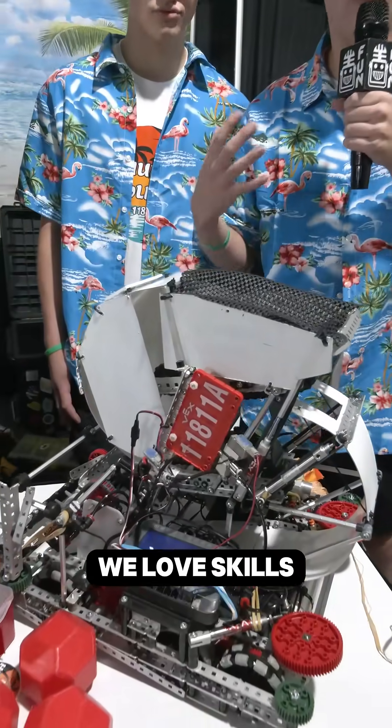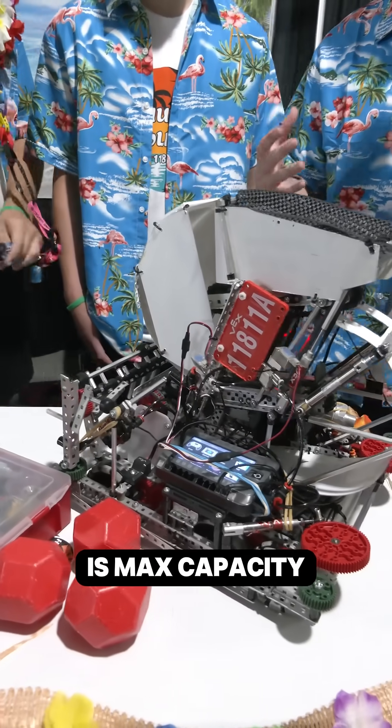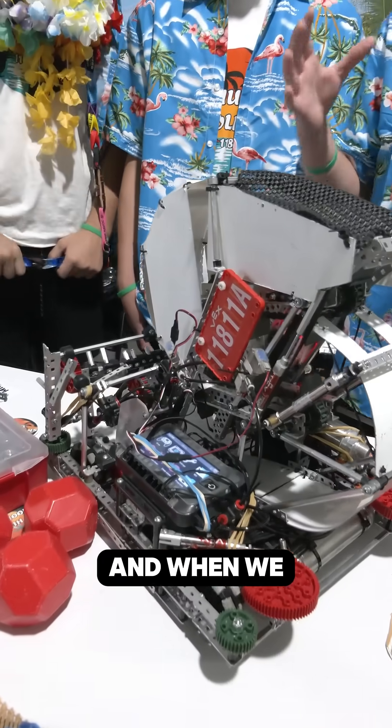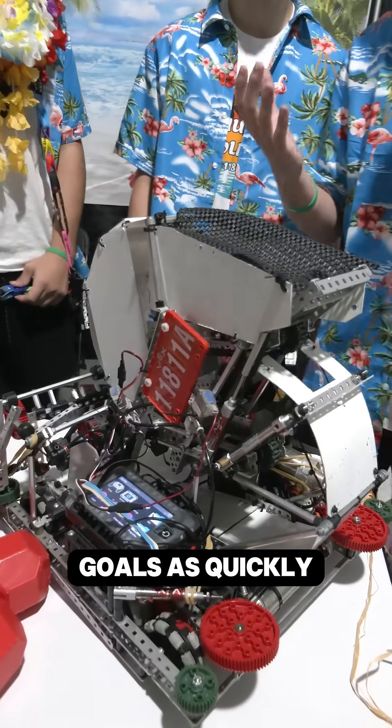We love skills as a team, and part of skills for us is max capacity. When we were designing this robot, we wanted to be able to hold as many blocks as possible so that we can score long goals as quickly as possible.